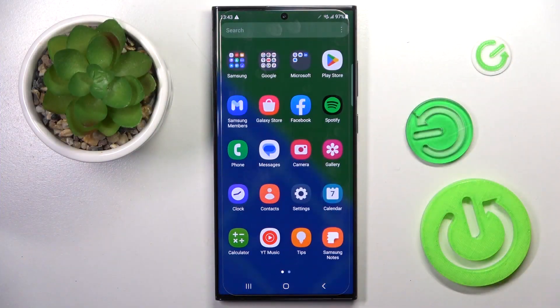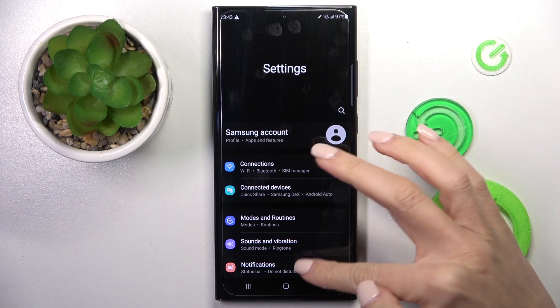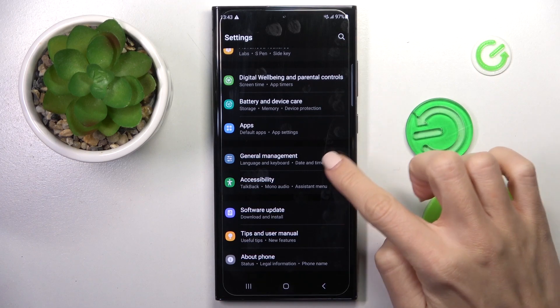So at first, unroll the list of all apps and go to Settings, then find and select General Management.